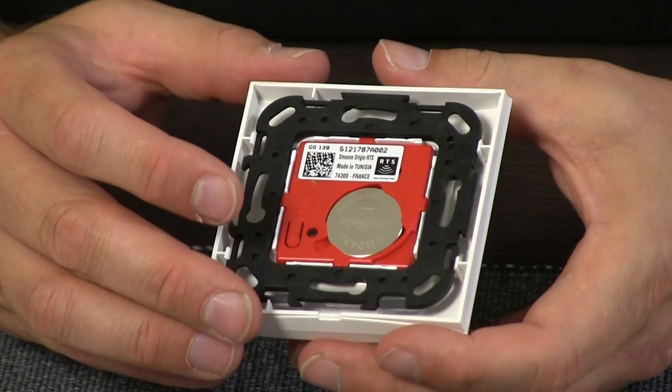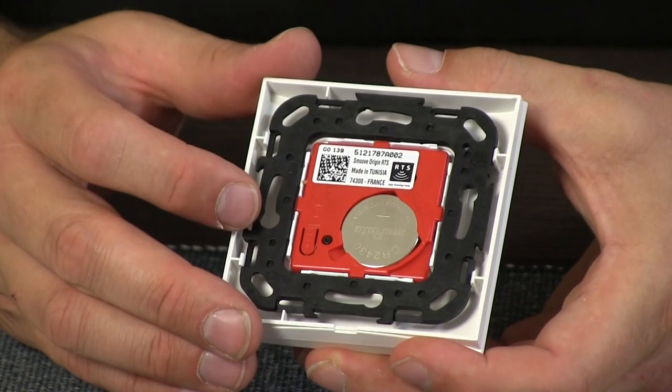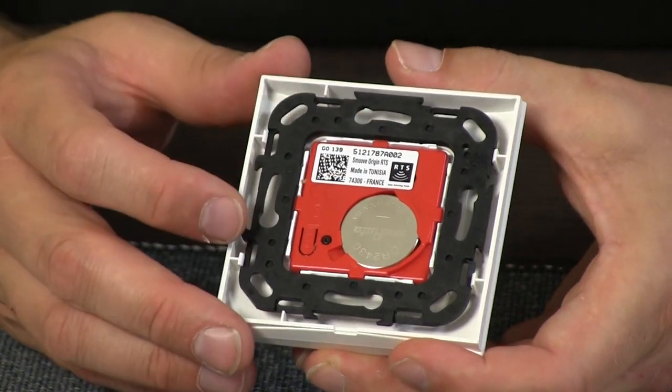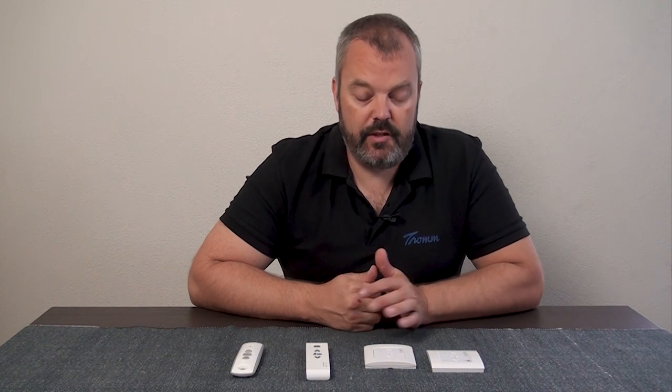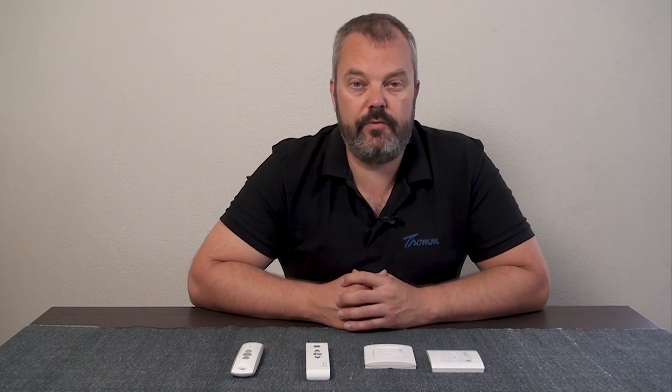When you flip it around, it has a red back, and also a little sticker that indicates RTS. So that's an easy way to determine whether it's IO or RTS on a Smooth Origin RTS, or a Smooth Origin model as we've shown here.